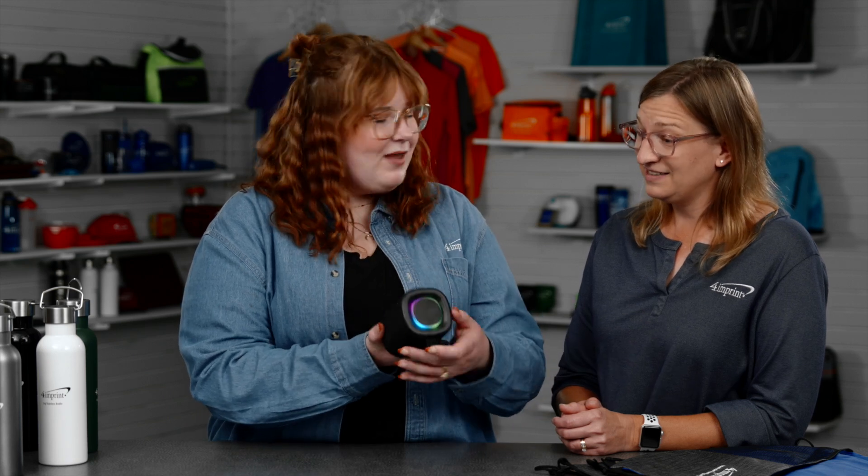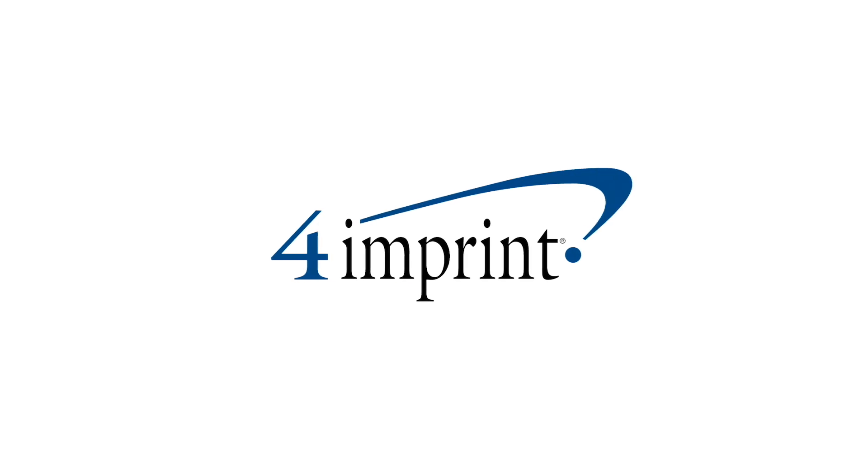It's a Koozie branded speaker. Volume is here on the side. When you're at a gathering and there's music playing, how often do you sneak over and take a peek at the speaker? This is something that will get used — it's not going to get thrown away. It's going to go to good use and people are going to see your logo. It's a really neat item to give away. That's all we have this time for you. Tune in next time for more Fresh Finds.